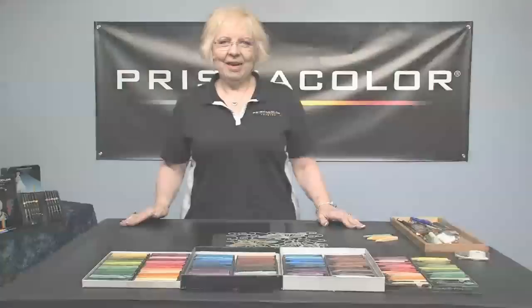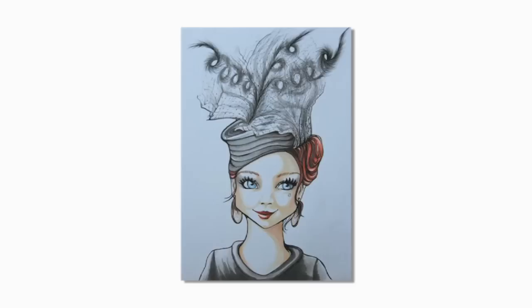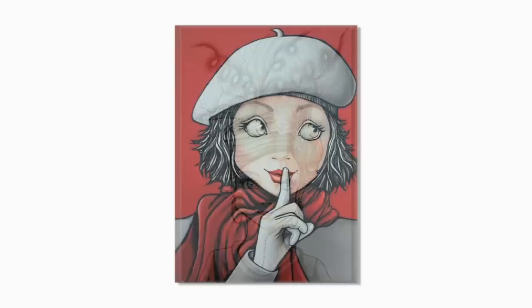Hi, my name is Diana Garrett. I was a teacher in my early career years and now I work for Prismacolor. I travel the country sharing Prismacolor product knowledge and techniques with students, teachers, and artists. I love my life and cannot imagine doing anything else. Sometimes I have to pinch myself to see that I'm really living my dream.